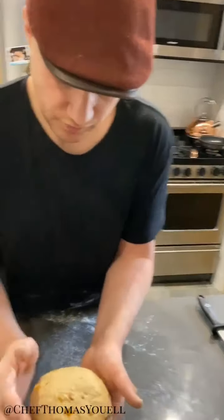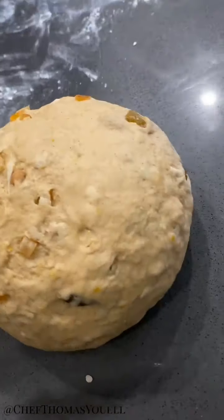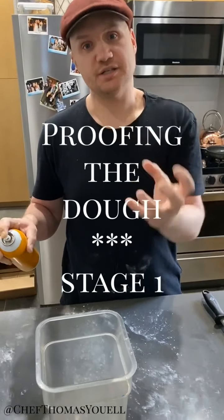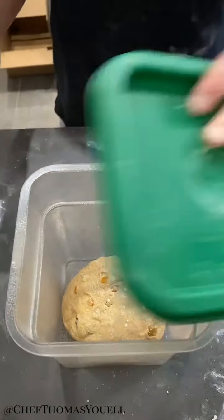The dough's looking nice and smooth and elastic now. The fruit's running through it nicely — it smells amazing. I can smell all the spices, all the fruit running through the dough itself. I'm going to set that up in just a greased container — a square one — because what happens is the dough will hit the sides and it will force it to go up. Just a touch on top to stop it going too moist. We'll see you in about two and a half hours.